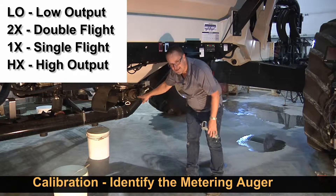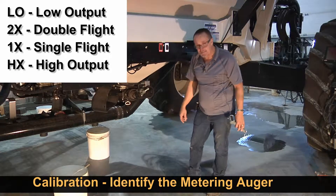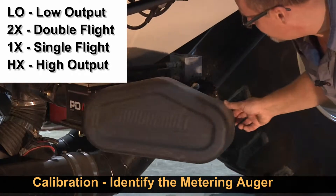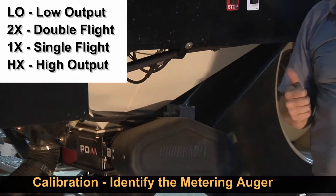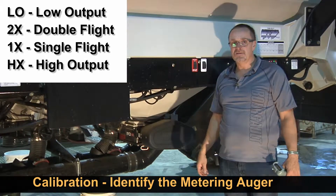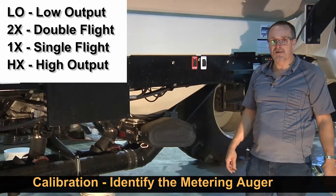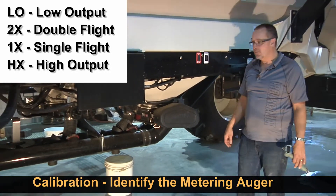Each auger has a stamp on this end. This one says HX — that means it's a high output auger, designed for high rates of product delivery. Then we have a 1X, our next biggest auger, and then a 2X. And then we have a new LO — low output auger — designed for more accurate low rates.